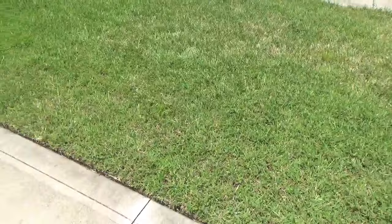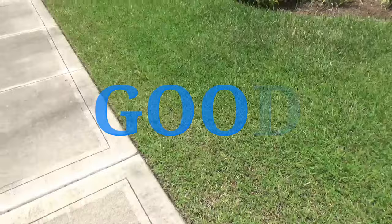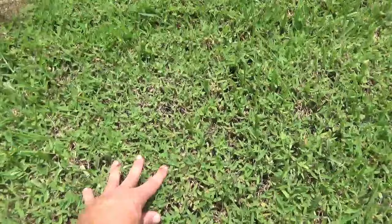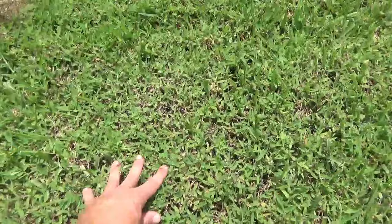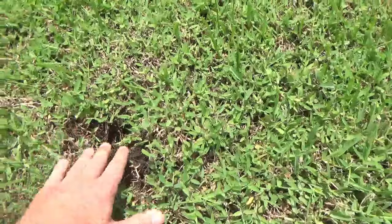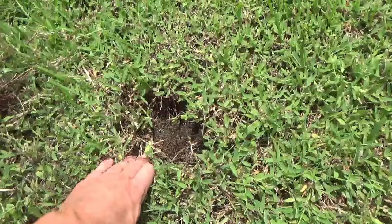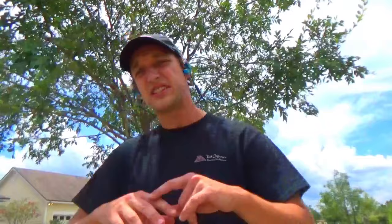Another reason why crabgrass is such a pain is that when you're looking at it, you don't really quite know what you're looking at — it looks like some good, nice, thick turf. Well, this is actually all crabgrass. What it does is it grows in a thick carpet-like manner, so thick that it chokes out anything. Everything is dirt underneath. This whole area is now all crabgrass, maybe a little bit of St. Augustine here and there, but 90% crabgrass. So if you kill this, nothing's going to come back.